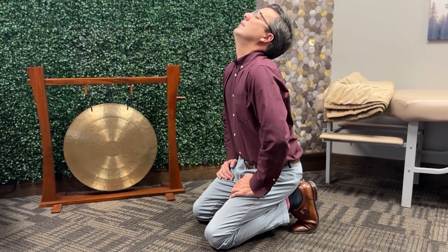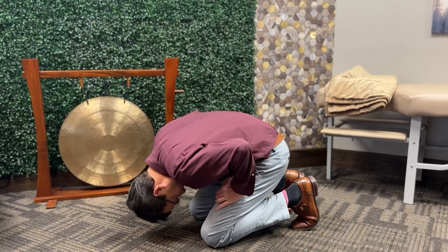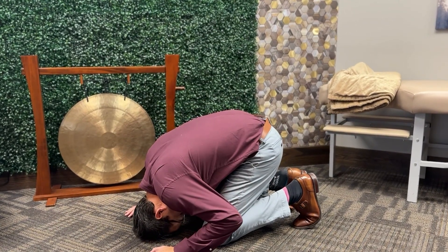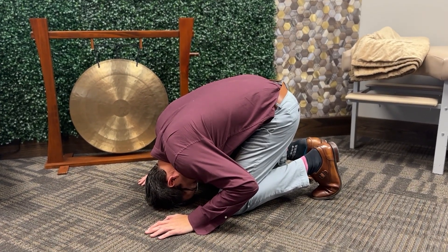The next thing that you do is you tilt your head down to the ground, tucking your chin slightly underneath you. Then you hold this for 30 seconds until the dizziness and vertigo subside.